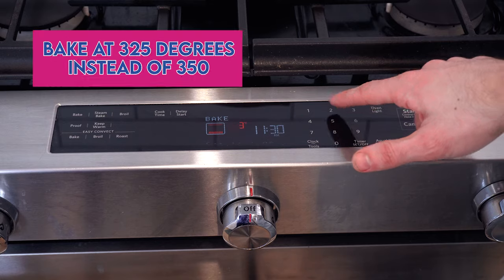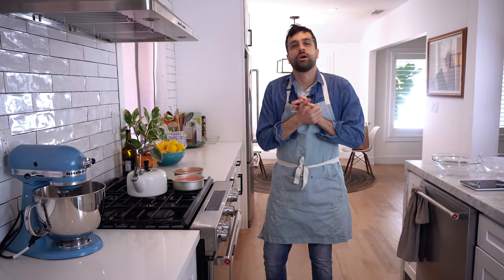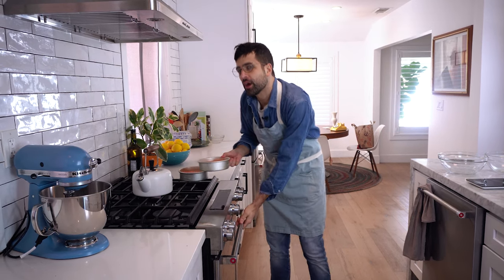Another tip I have for getting a more flat, even bake is to reduce your oven temperature a little bit. Most box cake mixes ask to be baked at 350°F — I bake my cakes at 325°F. This will increase how long it takes to bake, but the cake will rise more evenly. We're going to pop these into our 325 degree oven for about 25 minutes — we'll check on them at 20 though.